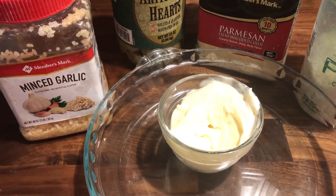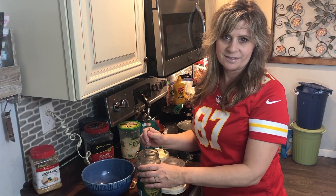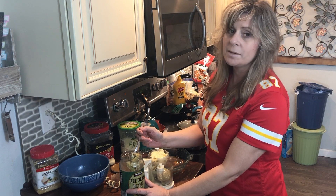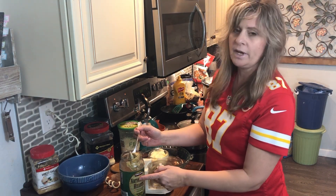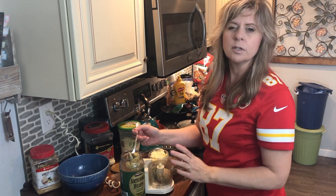Preheat your oven to 350 degrees. First thing you're going to want to do is chop your artichokes. Artichokes can be kind of pricey, but I find if you buy them in bulk from Sam's or Costco they're actually pretty reasonable.